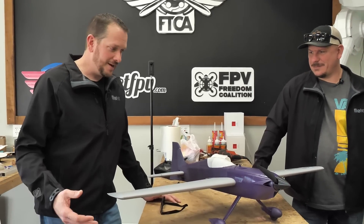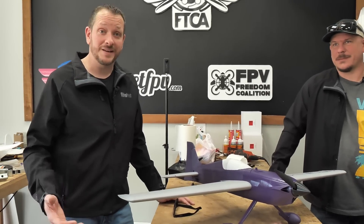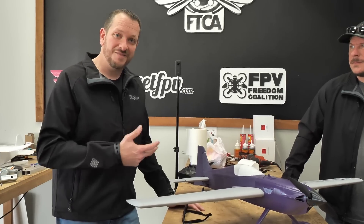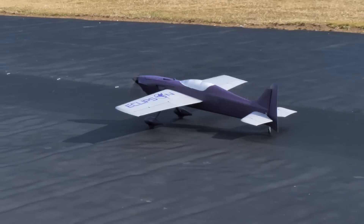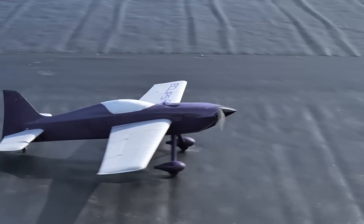We're going to put this to the test. I'm going to take it around the patch first, but I am not the 3D pilot on this team — my son Michael is. He's going to be getting the FPV footage, then we're going to trade transmitters after I fly it around. Hopefully as long as it stays in one piece, he's going to put it through its paces. Oh, I don't think I put Expo in it — I forgot.